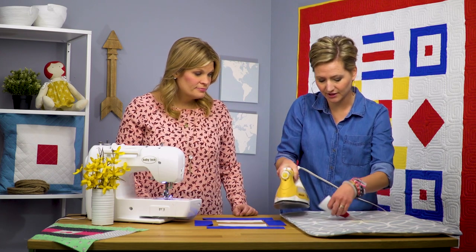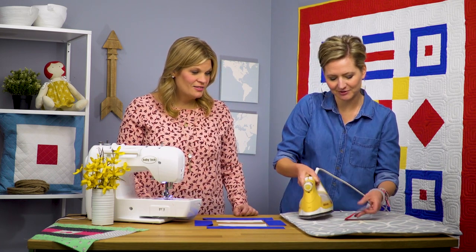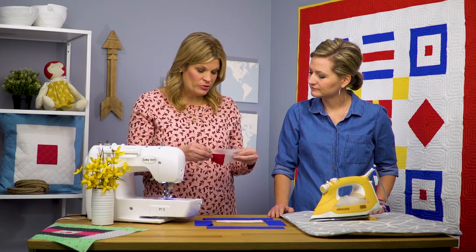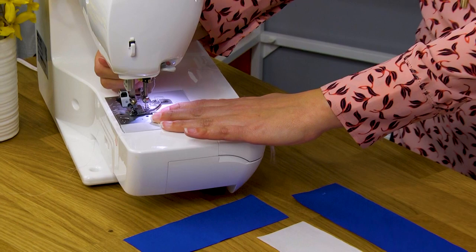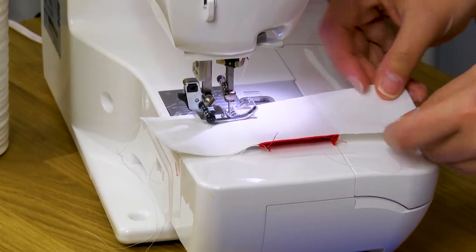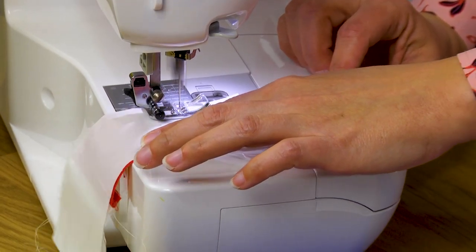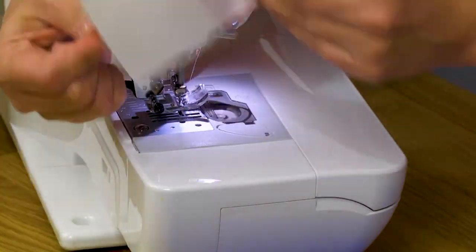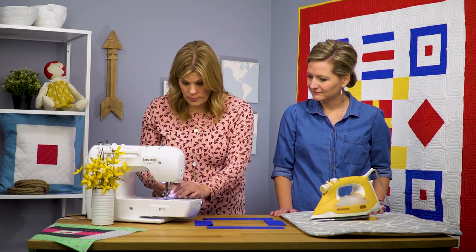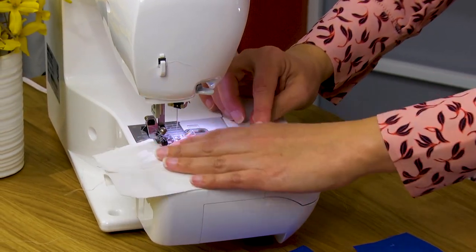Pressing is key to building this courthouse step block or our W whiskey nautical block — pressing is essential. Just remember you're building this quilt block from the inside out; it's super simple. She's putting right sides together — always when quilting these blocks we're putting right sides together — and she's adding the top on to that center piece. These pieces are cut two and a half inches by six and a half inches long. So we did one side, we'll do the second side quickly.